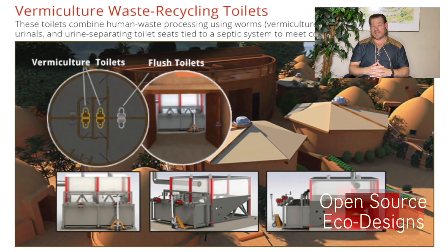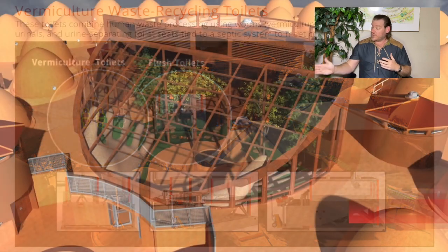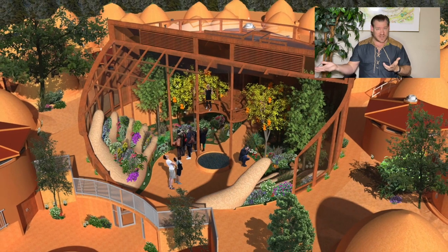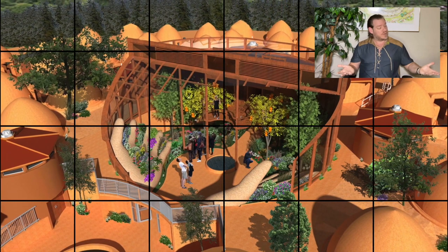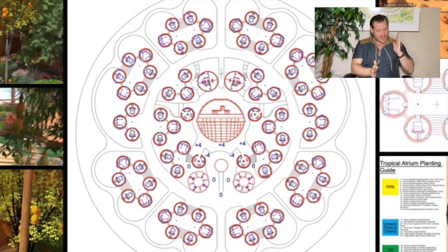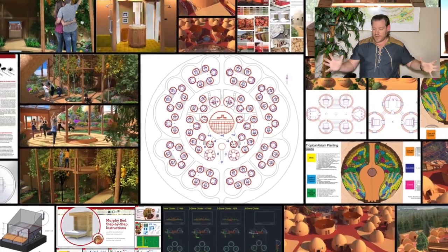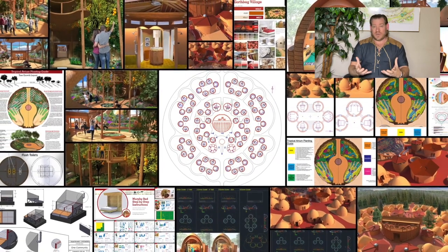Our EarthCare Teacher Demonstration Hubs take the physical foundations of sustainability — food, energy, and housing — which are the survival foundations of a civilization, and combine them with the emotional foundations of sustainability: highest good approaches to fulfilled living, education, economics, and stewardship — how to take care and maintain it all — open sourcing and free sharing it all, to build an EarthCare Teacher Demonstration Hub that can be replicated anywhere in the world.